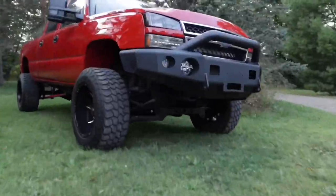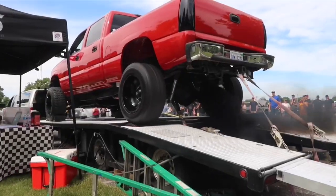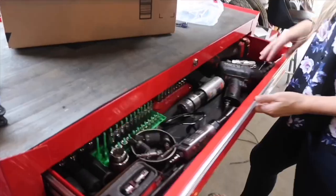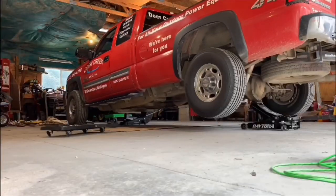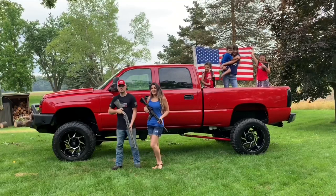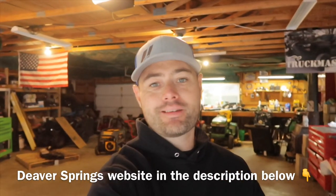What is up everybody — once again, thank you so much for stopping by. If you guys want to see how to install leaf springs on your Duramax truck, make sure you stay tuned. Today is super exciting because we're going to install the four-inch Deaver lift springs on the Silverado 2500 HD 6.6 liter.